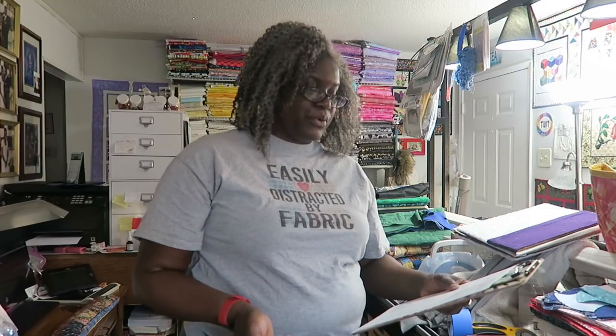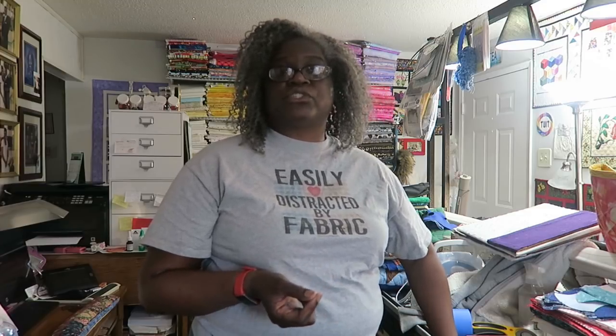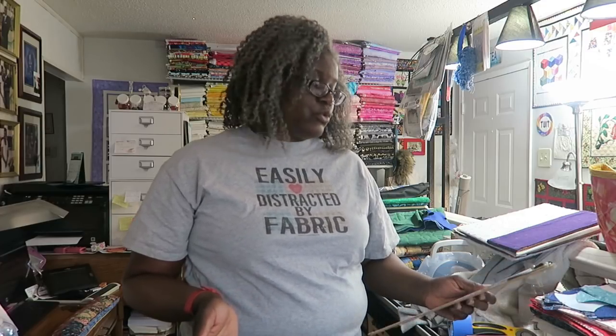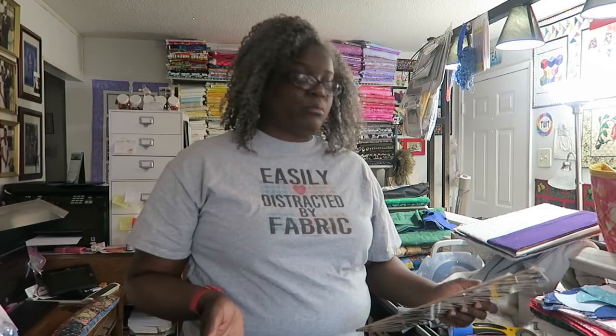For optional items: I know this sounds crazy, but consider bringing an extra sewing machine with a foot pedal. I've been on about three or four retreats where someone's machine stopped working, so now I like to bring a second machine especially if I'm not close to home. If I am close to home I can have my husband bring it or I can go get it on a break, but you don't want to have to leave if you're an hour or more away.